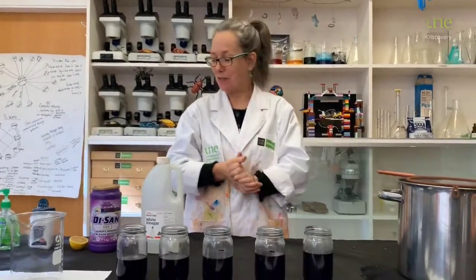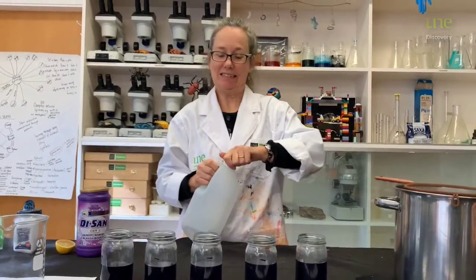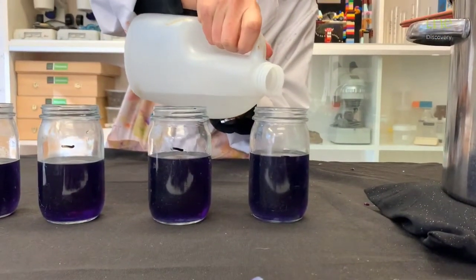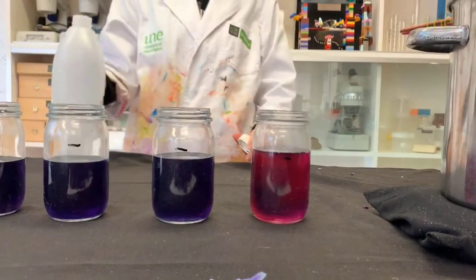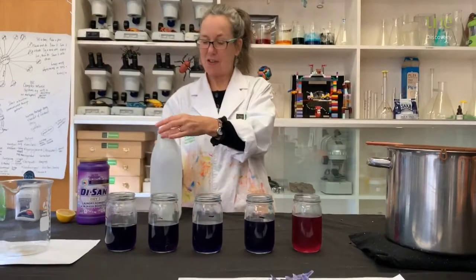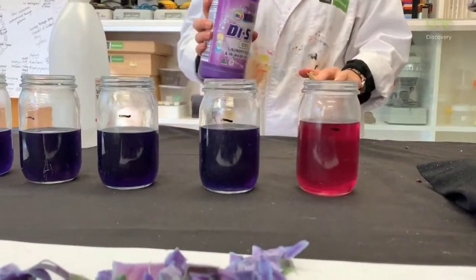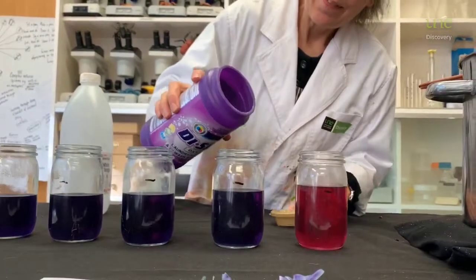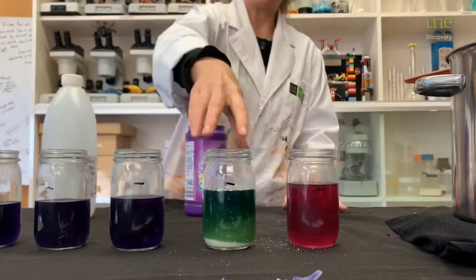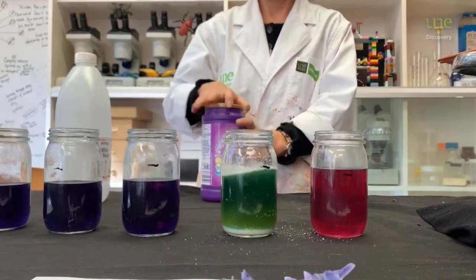First one — vinegar. Are you ready for the colour change? Here we go. So it's turned a pink cerise. Very pretty. I wonder what that's indicating. Now let's use our laundry soak. There we go. Swish that around a little bit. It's green. That's pretty.